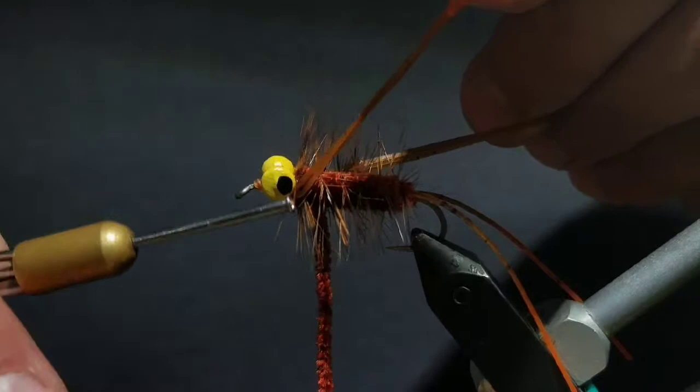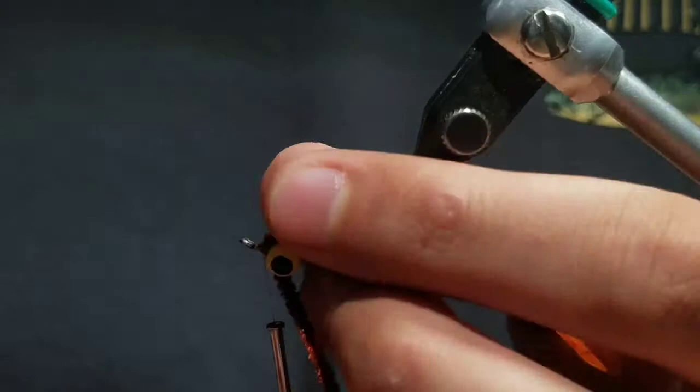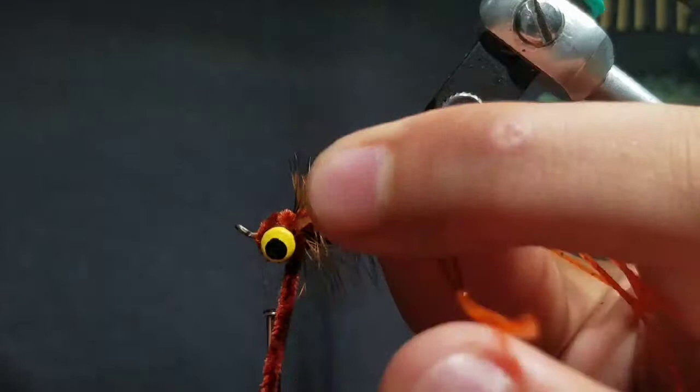Now grab the chenille and make criss-cross wraps over the dumbbell eyes to cover up any exposed thread or rubber leg. Then end with the chenille in front of the eye and take wraps over it with the thread to secure it.